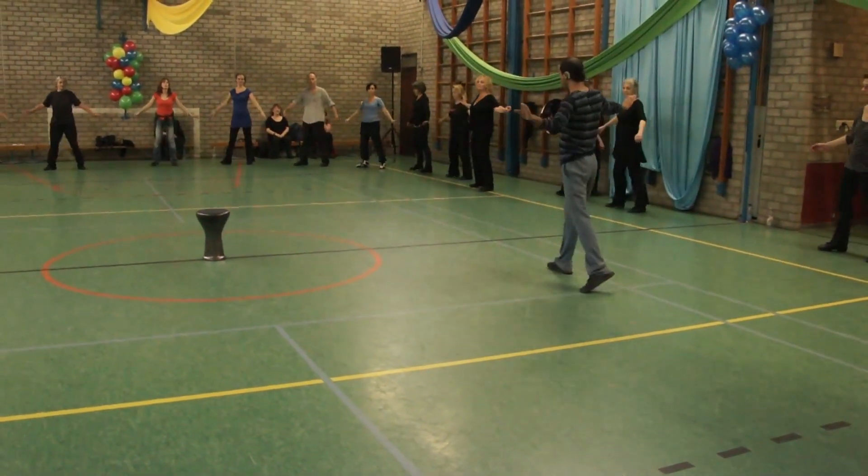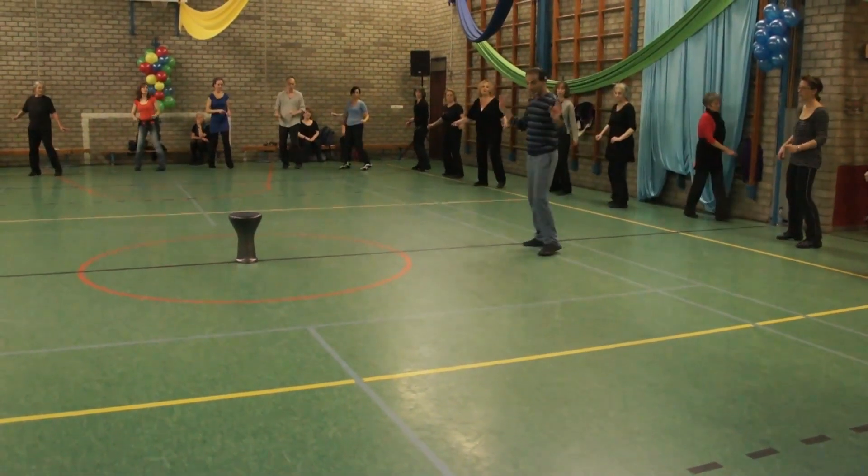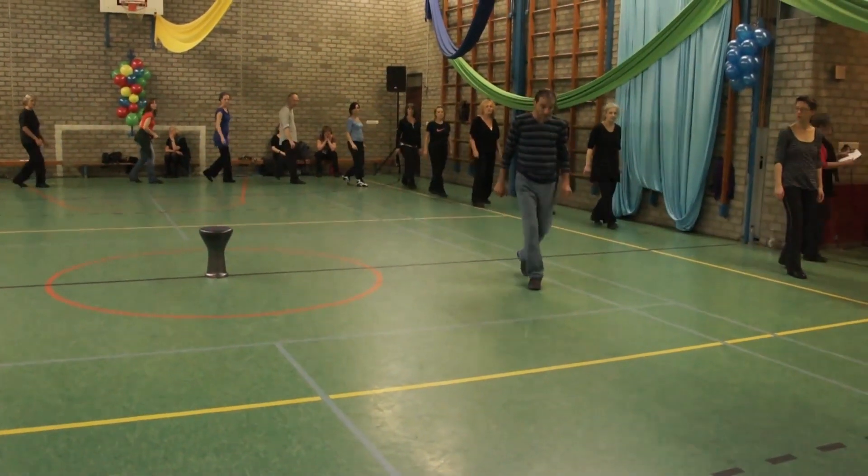Last part. Open, cross. Open, cross, sway. And fall.